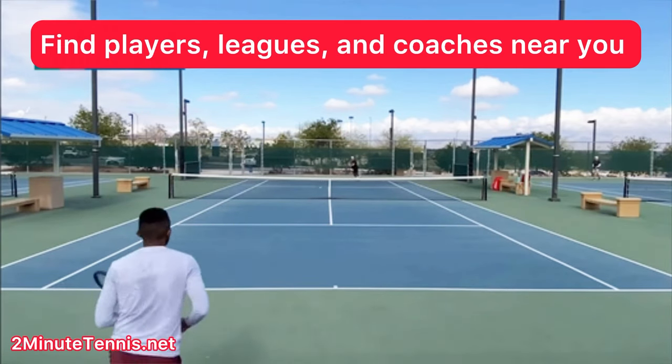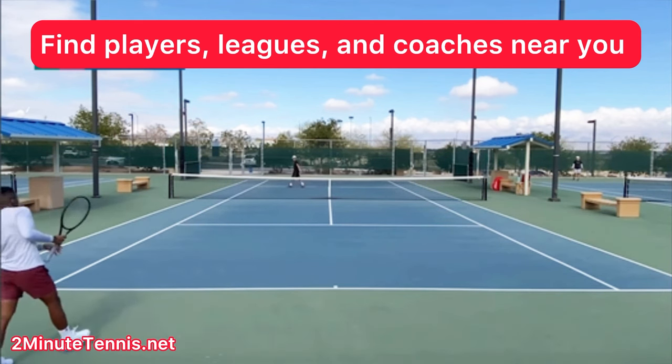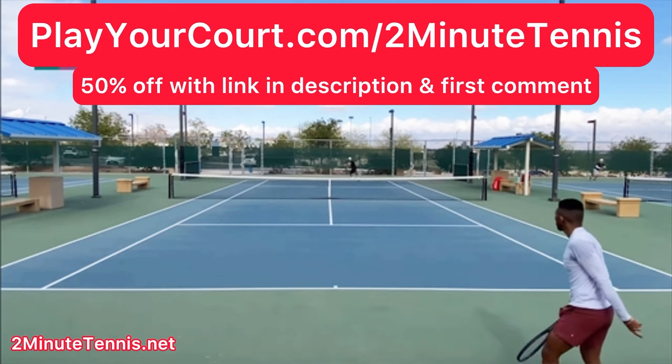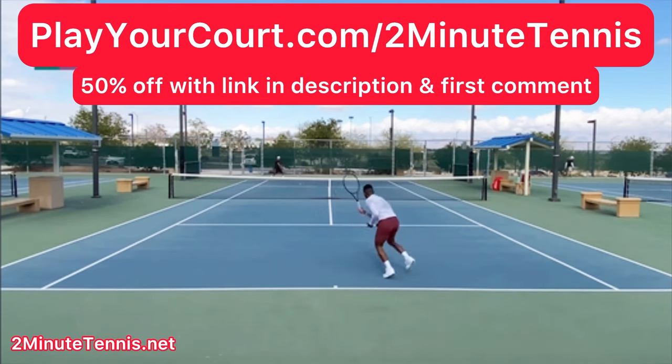If you're looking for people in your local area to play matches against or practice with, maybe a local league at your level, or a coach close to you who can help with your game, use my link for PlayYourCourt — PlayYourCourt.com/2MinuteTennis. When you use my link to sign up, you get 50% off.